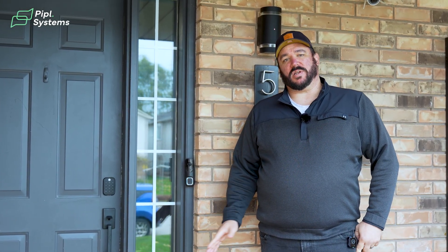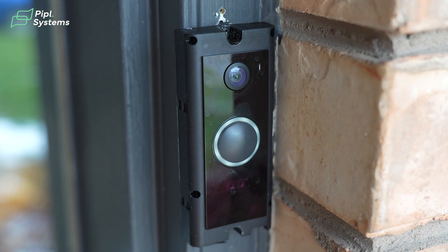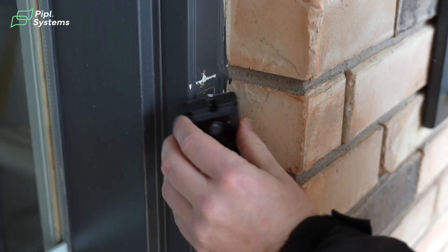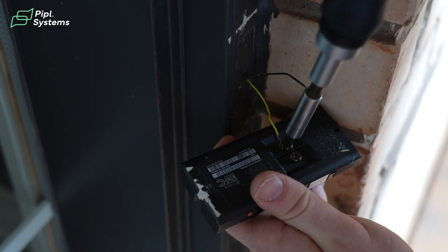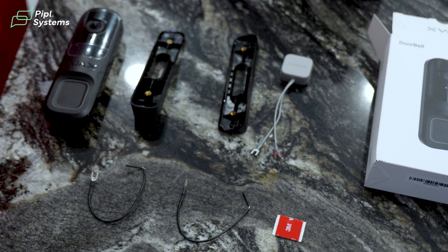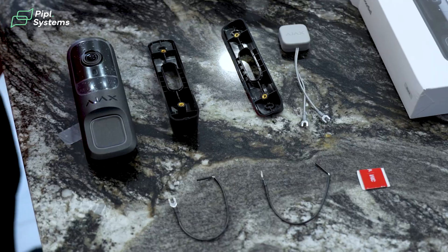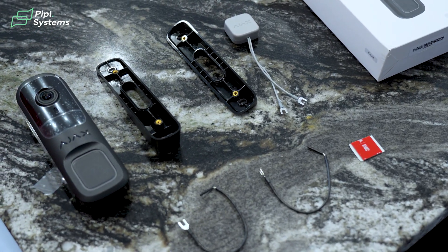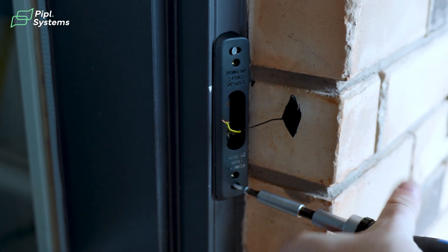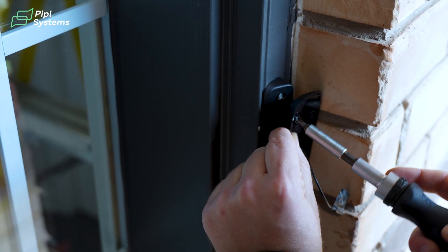The doorbell is going to replace a Ring doorbell in this exact same location, utilizing the same power cables that would be used either from a previous video doorbell or from a mechanical doorbell originally — so we can reuse the wiring, no need to run any extra cables. You remove your old doorbell, whether it be video or mechanical, then take the backing plate and mount that on. You have three options: flat mount, tilt mount, and side angle mount, depending on how your door is laid out. As you can see here, we ended up going with a side angle mount to point the camera more towards the door.